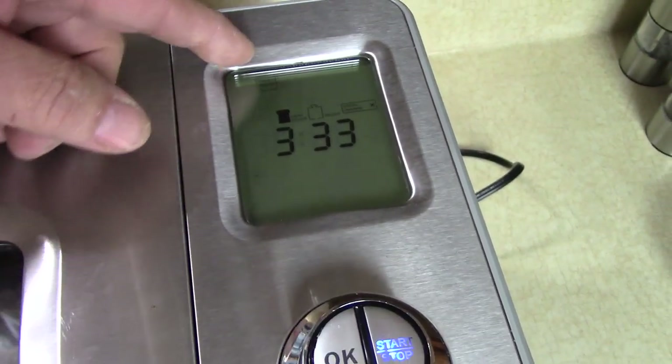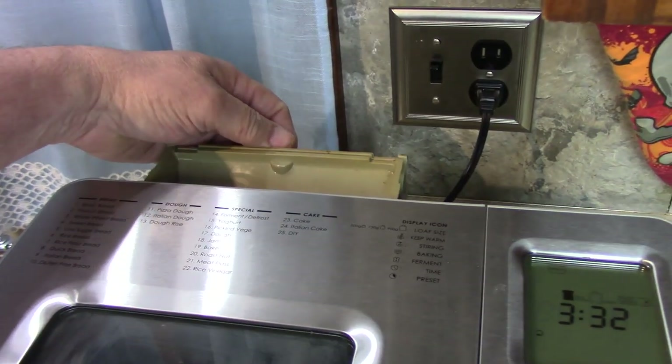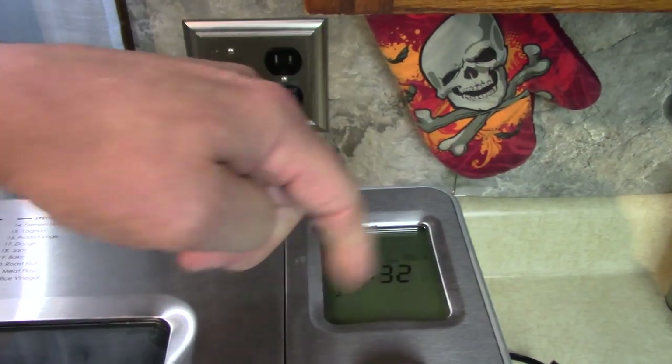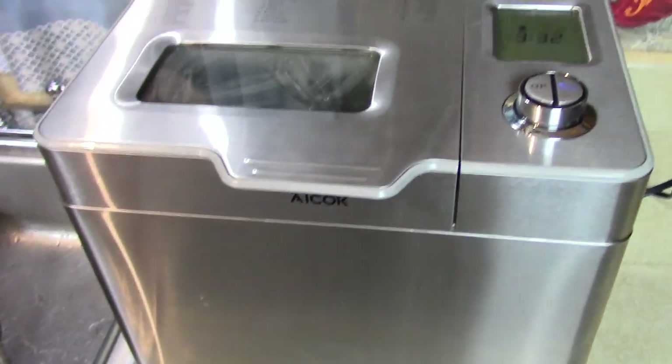You might have pizza crust, regular bread, or white bread — it's all there. There's a dispenser that can add raisins or whatever you want, or you could just add mix-ins right now while it's mixing.